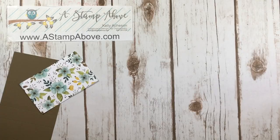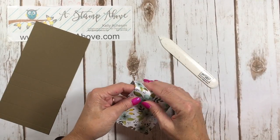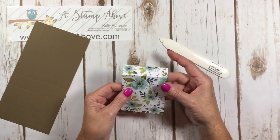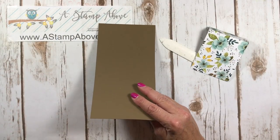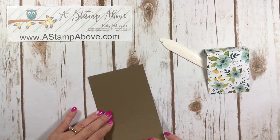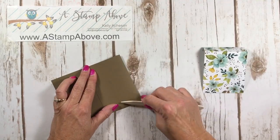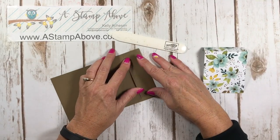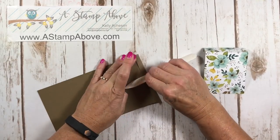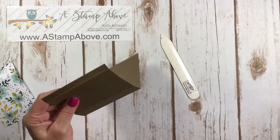Now we're going to fold and burnish on our score lines. Fold the designer series paper piece under so whatever color or pattern you want is on the front — you could use solid cardstock here too, but I thought it was fun to use designer series paper. For the back panel piece, fold forward, bringing it up and burnishing on each score line. Make sure you're getting it straight — that can sometimes take a little adjustment.